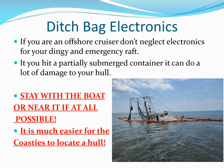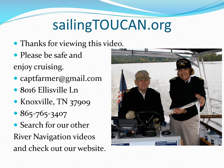If you're an offshore cruiser, don't neglect electronics for your dinghy and your emergency raft. If you hit a partially submerged container, it can do a lot of damage to your hull. Stay with the boat or near it if at all possible — it's much easier for the Coast Guard to locate a hull. We hope you've enjoyed this introduction to vessel electrical and electronic systems. Please subscribe, like, and share so others can find these free instructional videos at Sailing Toucan River Navigation.